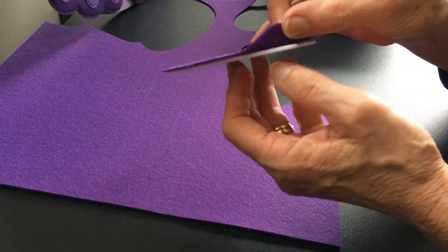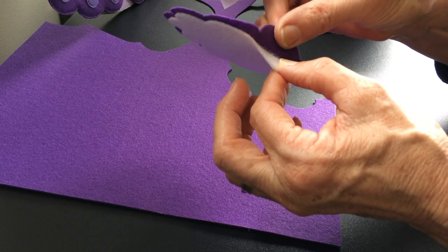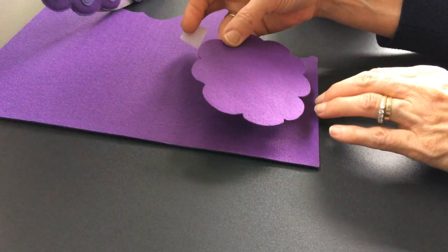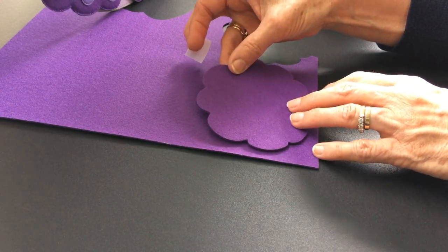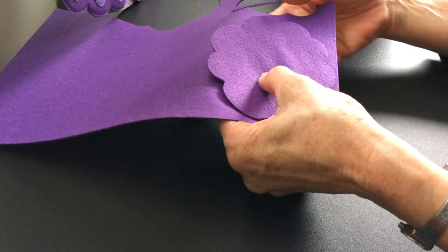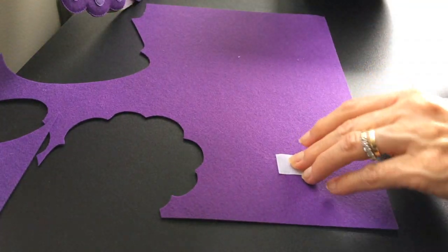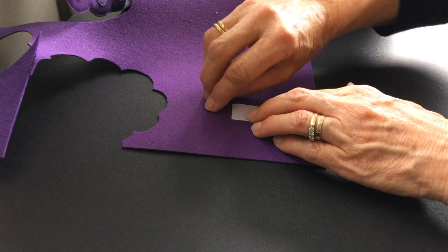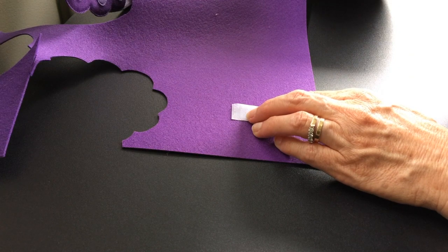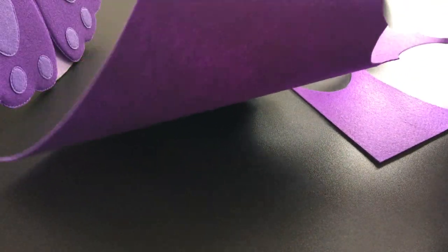What I've done here is attached the bag interfacing to the tail using the fusible webbing — it adheres really, really well. I'm placing the tail down on the other felt for the back, positioning it centrally. When you sew velcro onto these it's really important that you match the thread to the velcro — because I'm sewing white, I'm stitching it on with white thread.